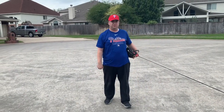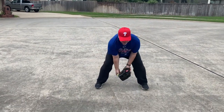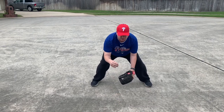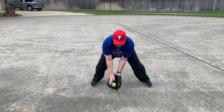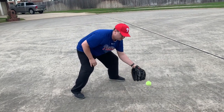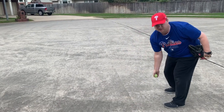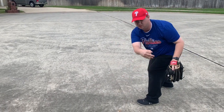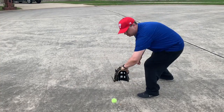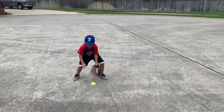Lastly, we're gonna do the same thing standing up — stay squatted down. Work balls right at you, then turn to your forehand, then turn around to your backhand — eyes on the ball, working through the ball. One other thing you can do is just throw the ball against the wall wherever it goes, and you go get it.